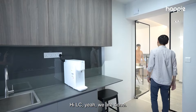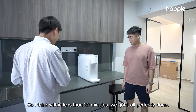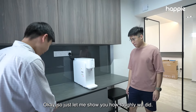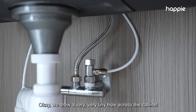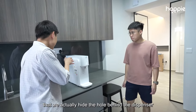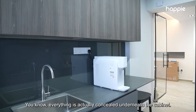Hi LC, we are done — come, have a look. So within less than 20 minutes, we got it all perfectly done. From now on, you don't have to boil water anymore. So basically underneath the basin, we connected a T-joint, drilled a very tiny hole across the cabinet, and came up from the back of the countertop. One good thing is that we actually hide the hole behind the dispenser, so everything is concealed underneath the cabinet.